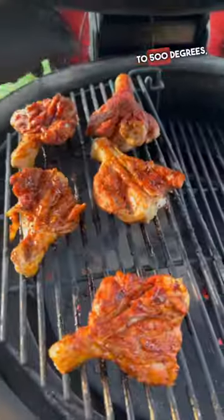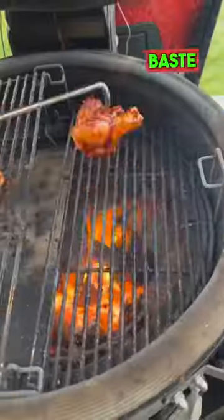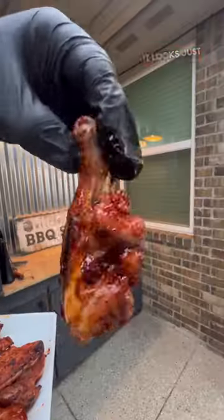Fire up the grill to 500 degrees, flipping every two or three minutes, and then we're going to baste it in sauce and then sear it just for a few seconds. Get that crust. It looks just like that. So good.